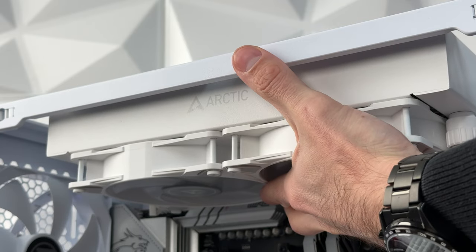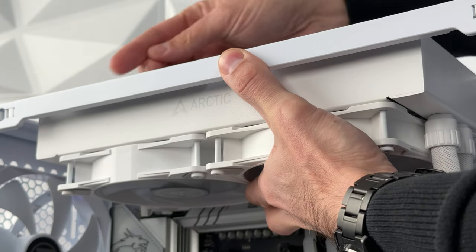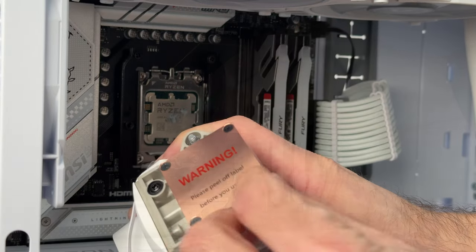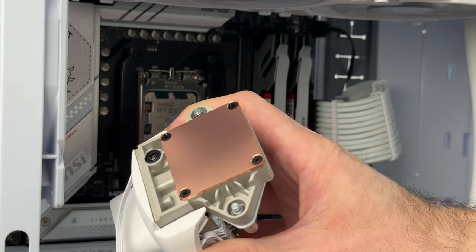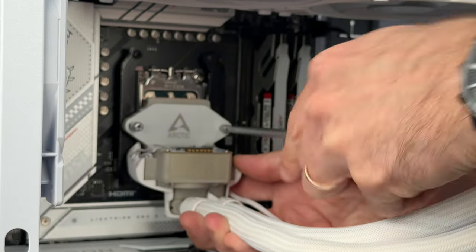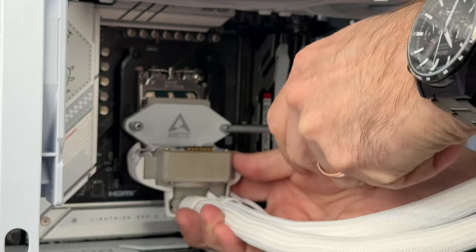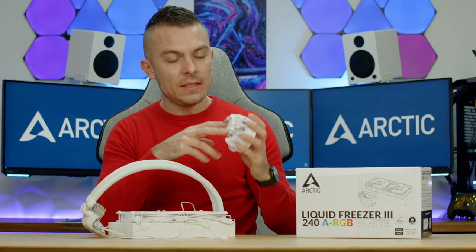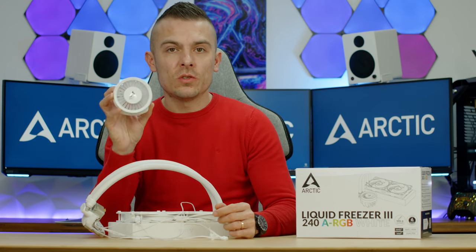You'll notice the Arctic logo on the block is slightly dent-in shaped — almost like a U-profile — which creates tension to hold the block evenly on your processor by pressing it on each side. When you tighten the screws it flattens out, and the two magnets connect to the cover to hold it on your processor.